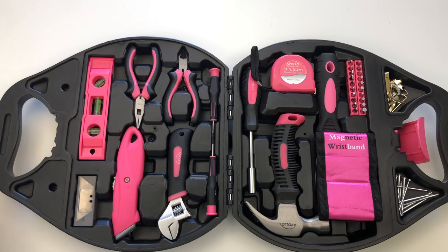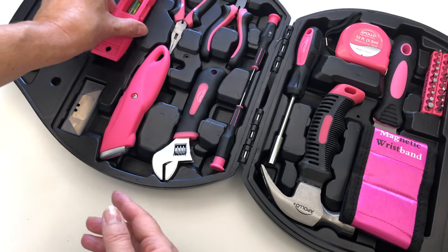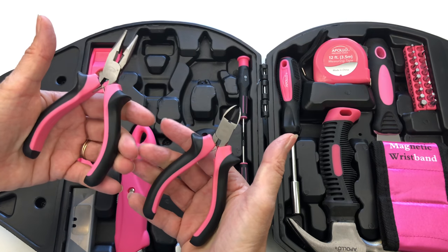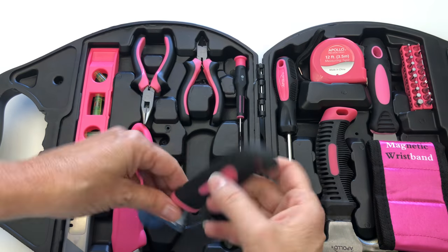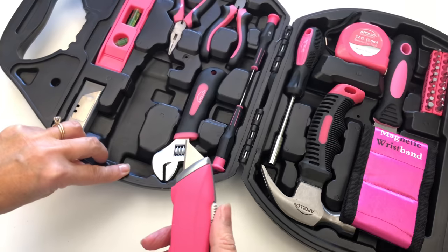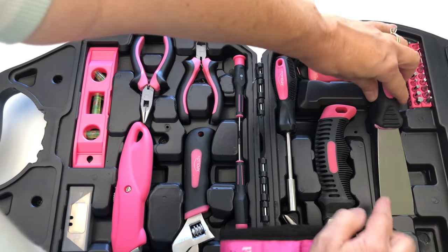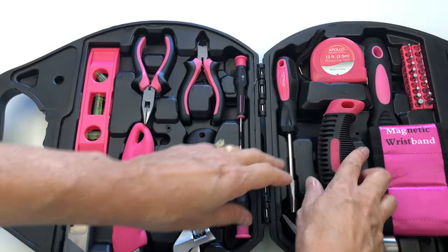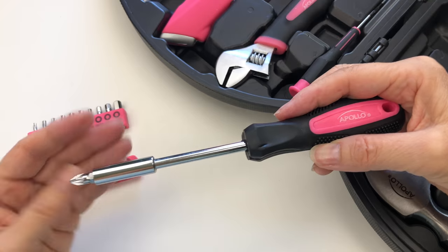ApolloTool's 72-piece toolset comes in a stylish compact case. Our kit includes a 6-inch level, diagonal and long nose pliers, an adjustable wrench, a utility knife and extra blades, a putty knife, a stubby hammer, a pit driver, and 20 assorted bits.